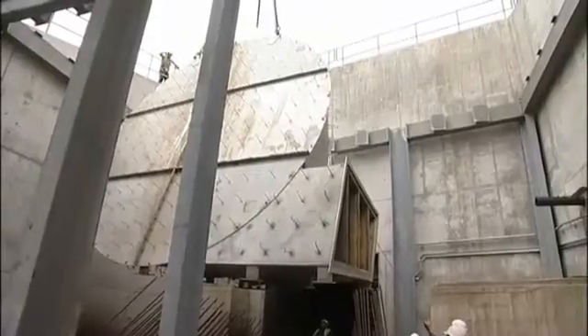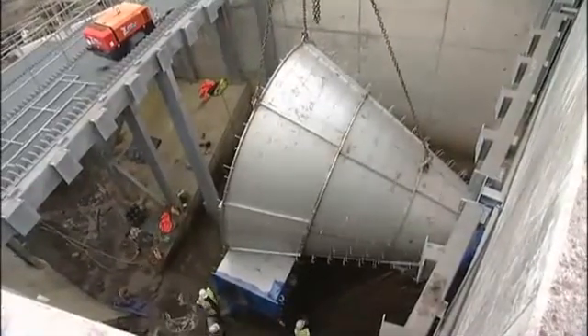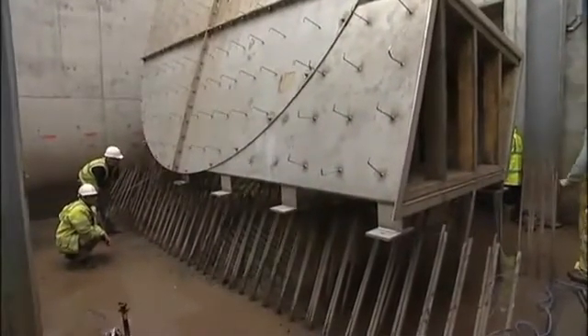This hydro-brake is the largest hydro-brake ever made in the world and it's the first one ever made in this fashion, with the former being a skin and then the concrete added to the outside.